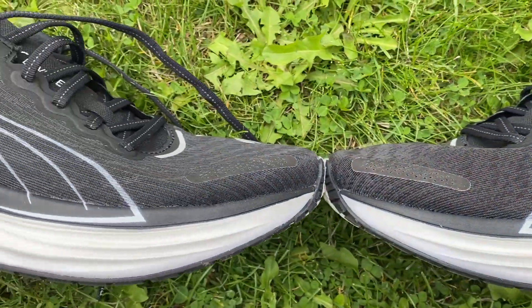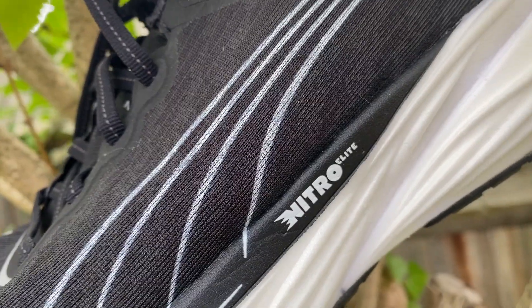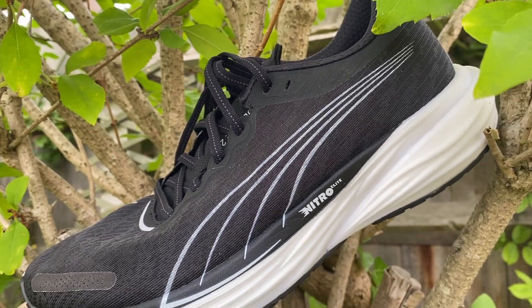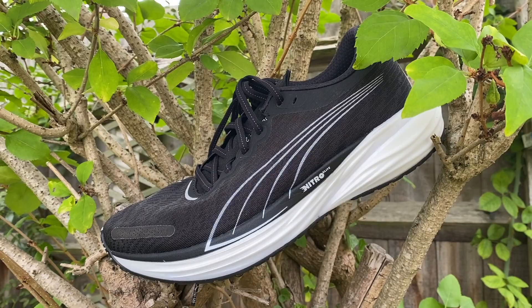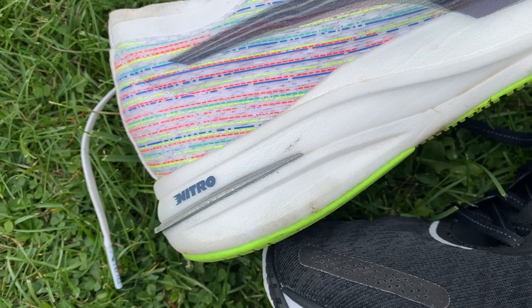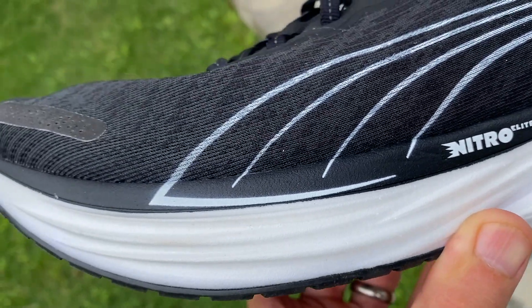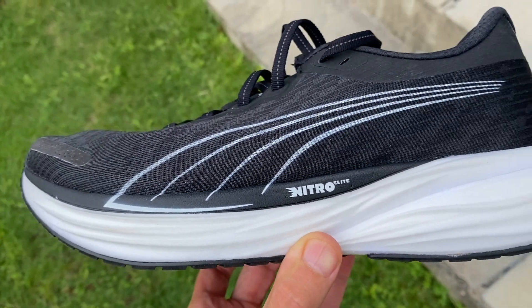It's got a 36.5mm stack at the heel and a 28.5mm stack at the forefoot for an 8mm drop. The midsole has been entirely updated from the original, which used Puma's nitro-infused nitro foam mainly. In this shoe you're getting two layers of foam: the top layer is now Nitro Elite, which is Puma's nitro-infused PEBA-based foam used in their top carbon racers. Underneath that is a layer of nitro foam — a bit firmer and more stable at the heel.